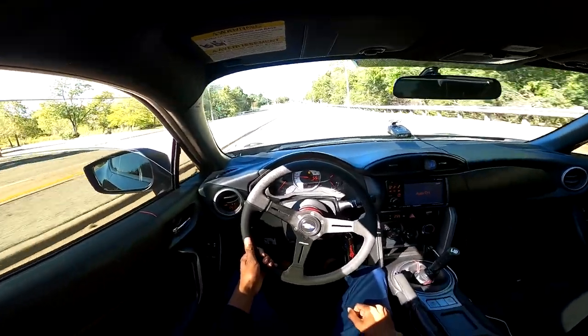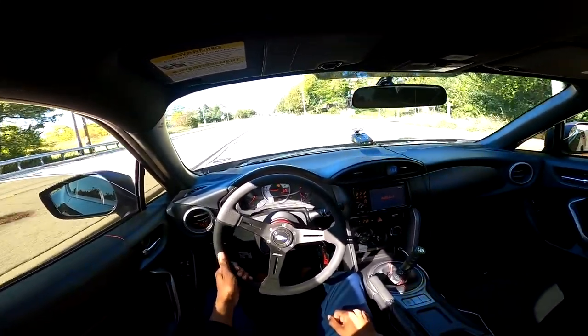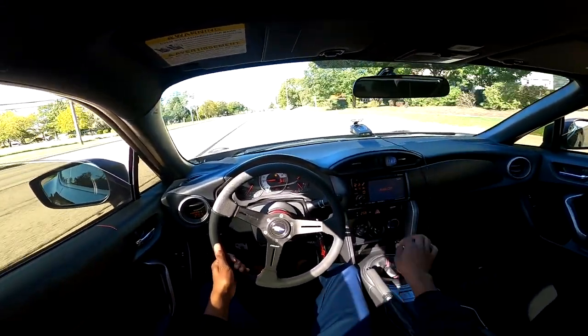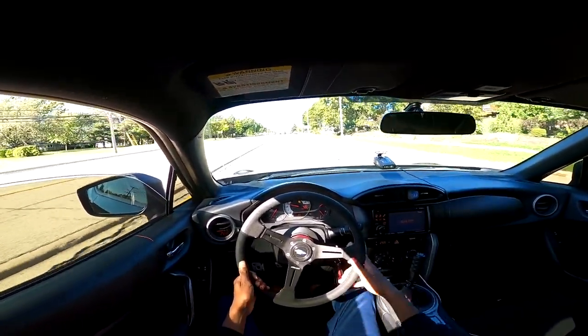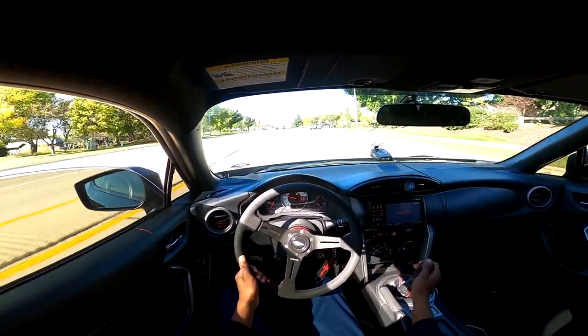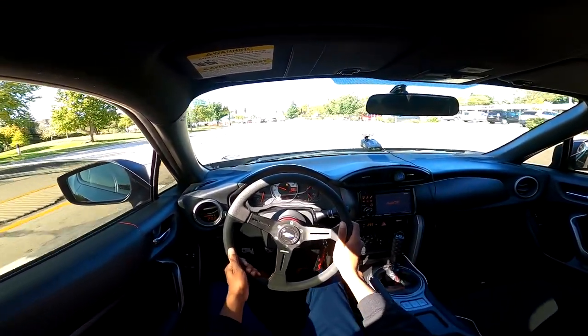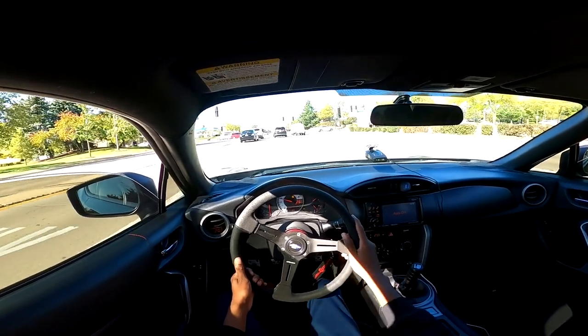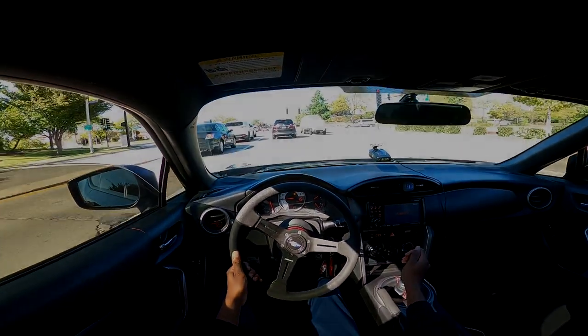Should I go ahead and get that single exit back and just put a dual resonator front pipe and shoot mad flames? Obviously I'm not going to tune it to shoot flames because I won't literally need to do that — the turbo will take care of that. I keep thinking about it. It'll be some next car season type things to get that done.